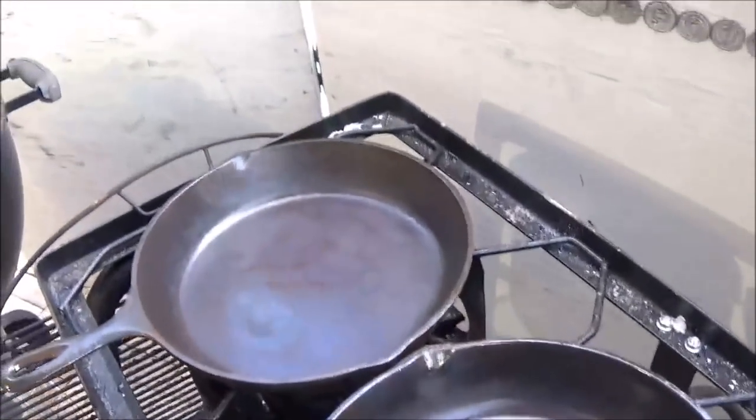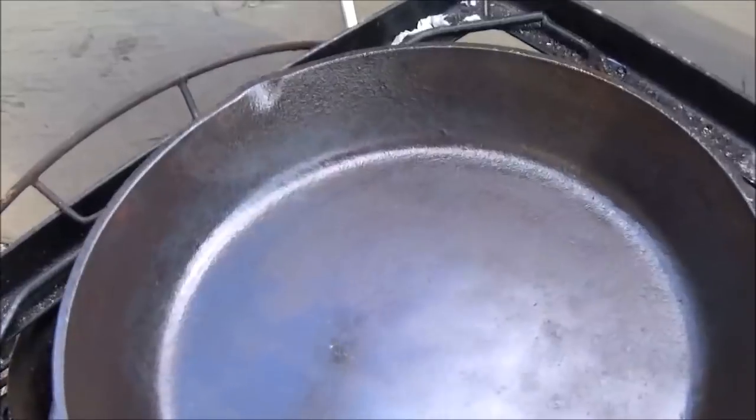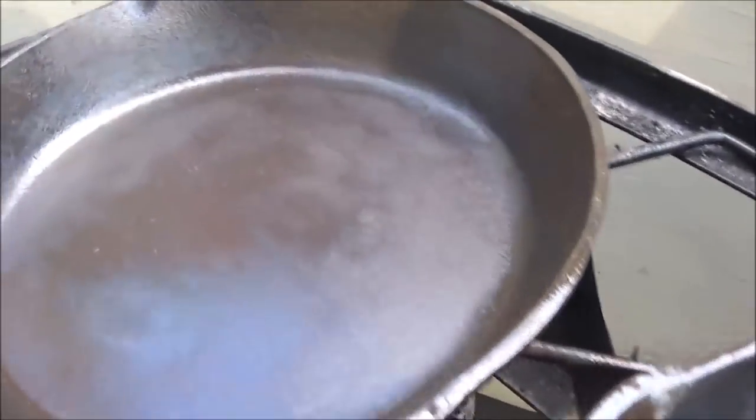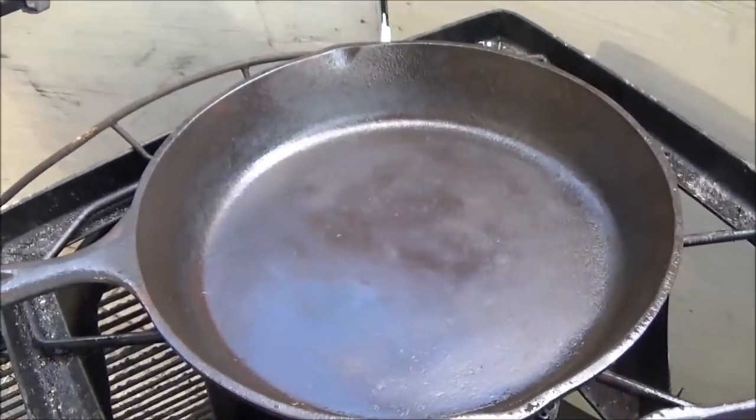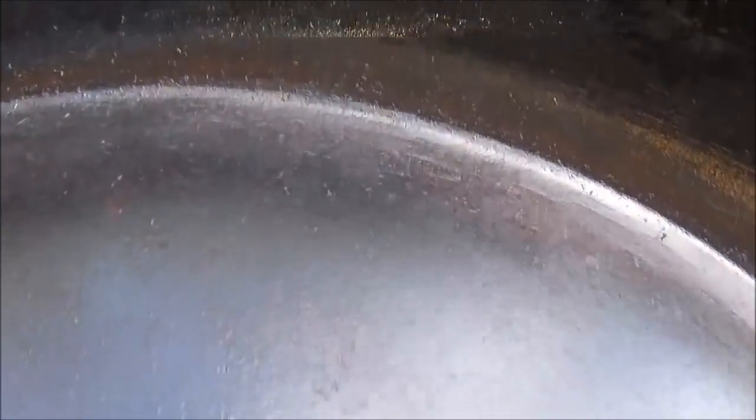I wanted to show you guys the difference between modern cast iron and antique cast iron. This is our modern one — a Lodge from the 80s, given to me brand new. If you look closely, the surface is still not totally smooth, and the sides are even worse. Now look at this old one — it's already looking like a mirror, and the sides are also really smooth. That makes a big difference.